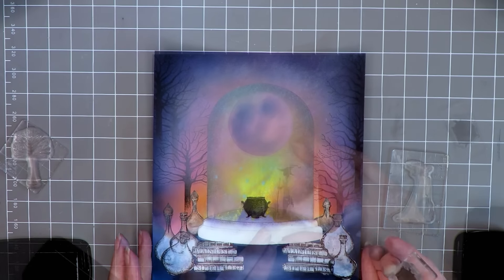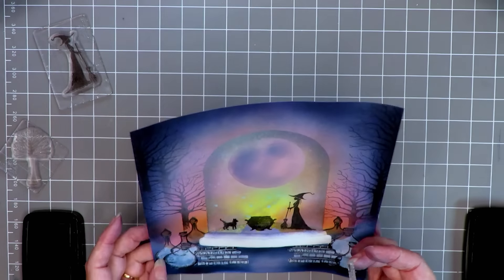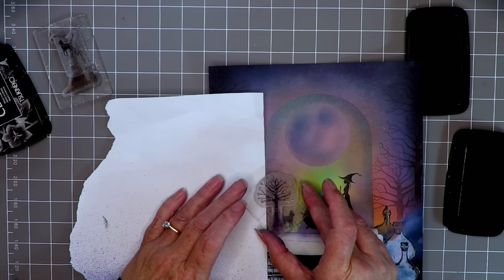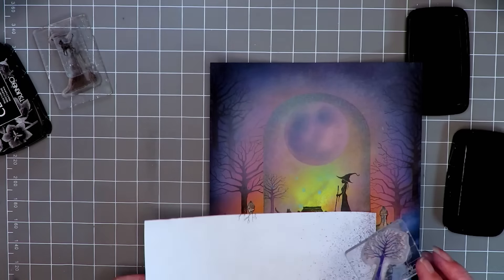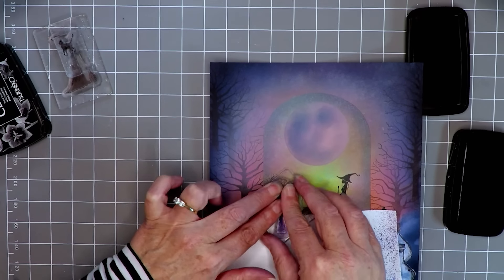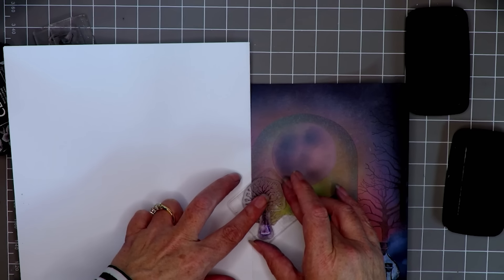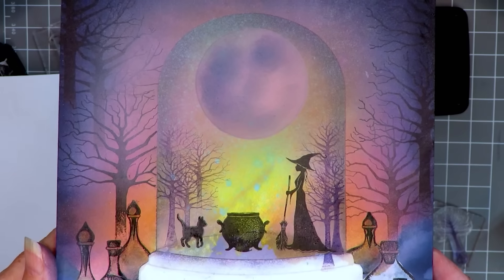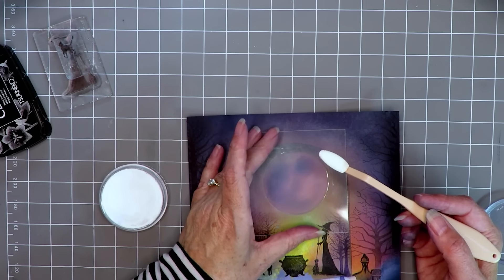First I want to do the stamping of the main focal images in the picture. I'm going to stamp out the cauldron, the witch, and the cat. Now that that's in place I can do some background trees. I'm masking off the side there - you could use your stencil mask but at this stage I just couldn't be bothered, which is living dangerously as usual. Adding in the trees, and you can increase the height of them by masking off the bottom. There they are on both sides.